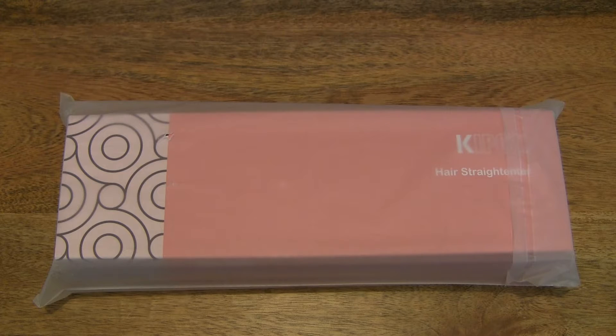Hello everybody! Today we're going to unbox, take a close-up look, and power on the Kaposi hair straightener.